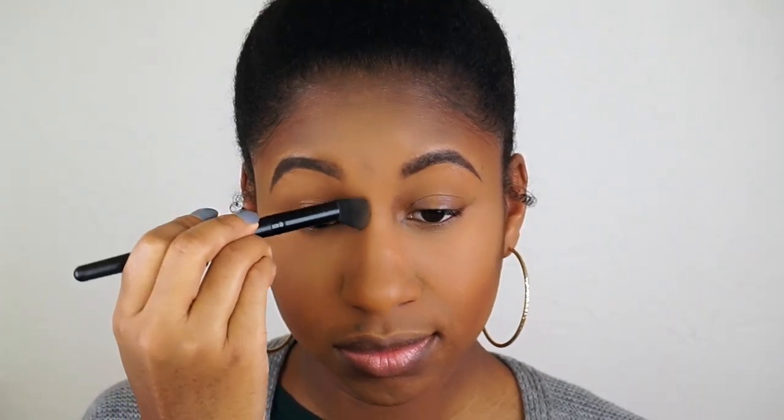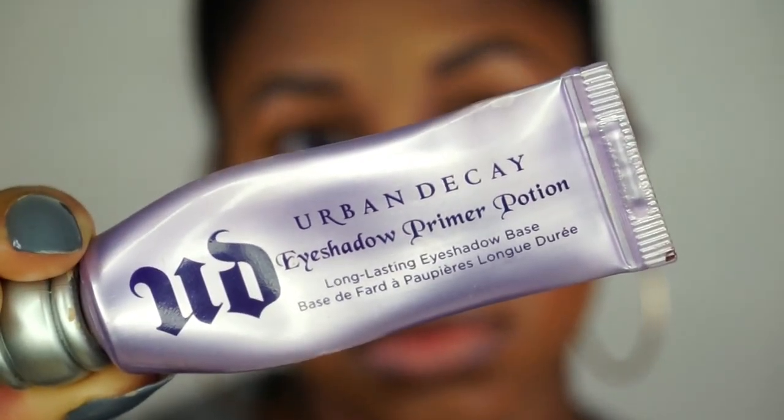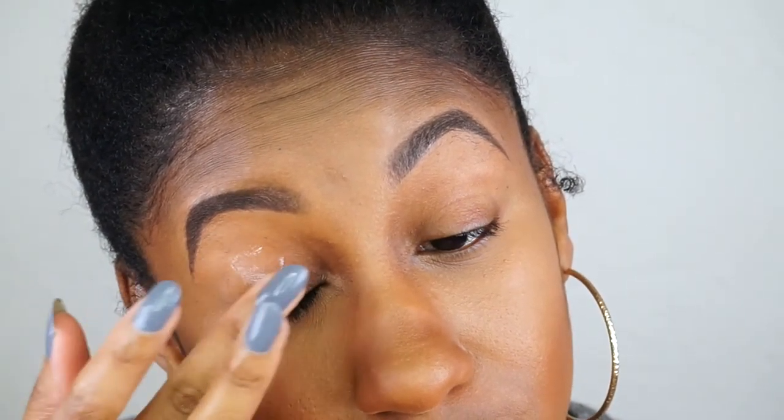Here I'm just contouring my nose with that NYX matte bronzer. To get rid of some of that cakiness, I'm going to spray with some Pixi Mist. Then moving on to the eyes, I'm priming with my Eyeshadow Primer Potion by Urban Decay as usual.